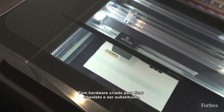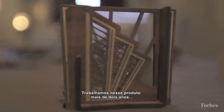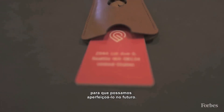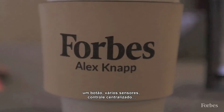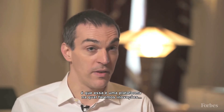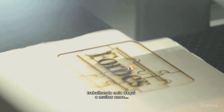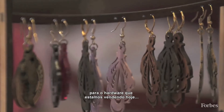Some hardware is built to become obsolete and built to be replaced. We designed this product over the course of more than two years to be something that we could build on for years to come. One of the reasons we made the hardware so simple — one button, lots of sensors, cloud control — is that this is a platform that we're going to be building innovations and releasing updates to for many years to come. I imagine we'll be developing new and even more wild uses for the hardware that we're selling today.